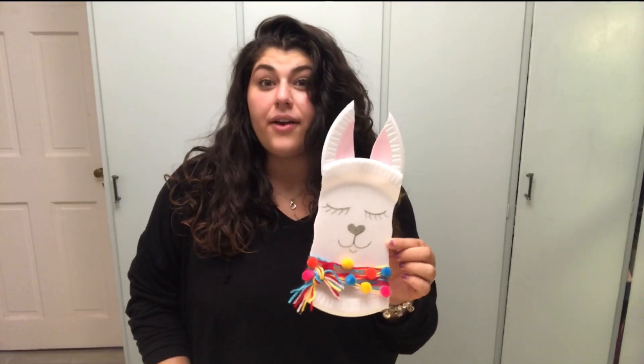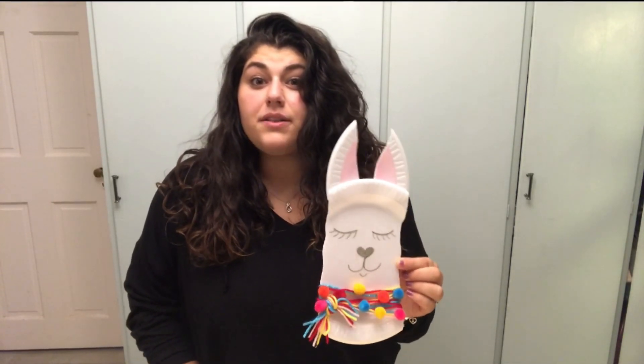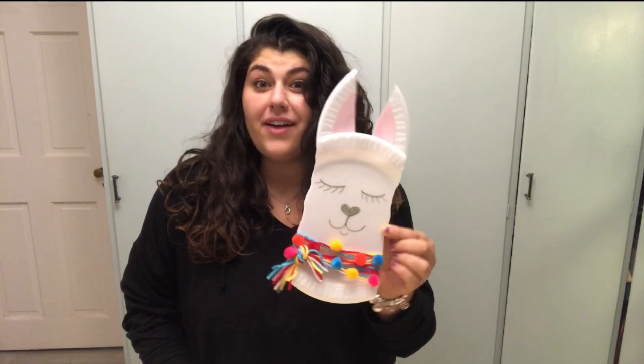Hi guys, this is Jenny with EccatoCrafts and today we're going to learn how to make this paper plate llama craft.